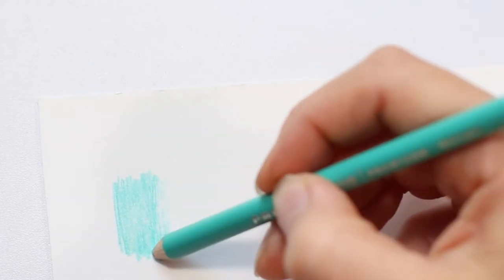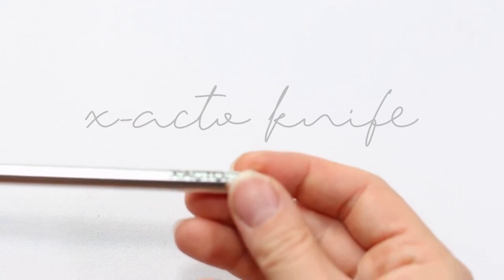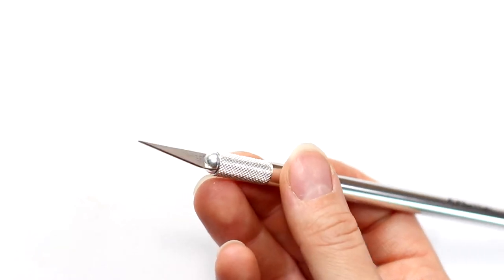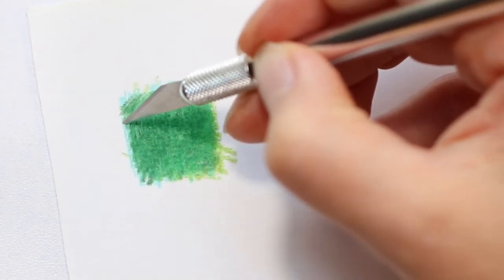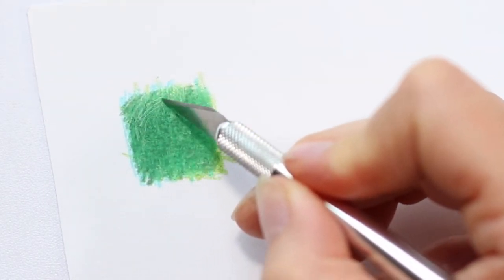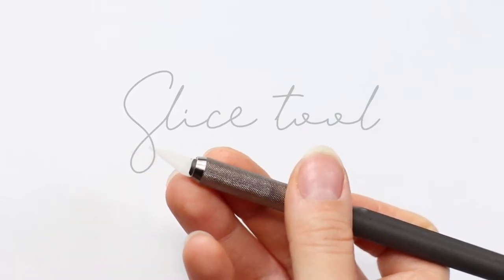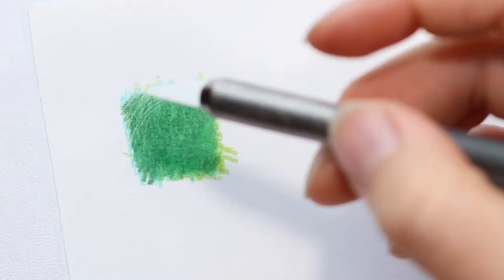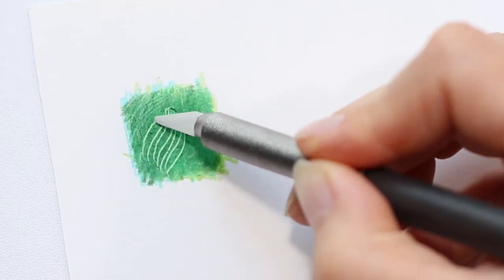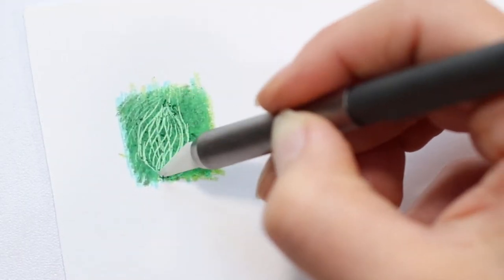Another method to create highlights is to use something like an exacto knife. Once you've built up your layers with light applications, you can scrape away what's there to reveal what's underneath. You can also use a slice tool, which I like to use — you can buy it online and it creates very beautiful highlights. I also like it for creating detailed fur, not just for whiskers.